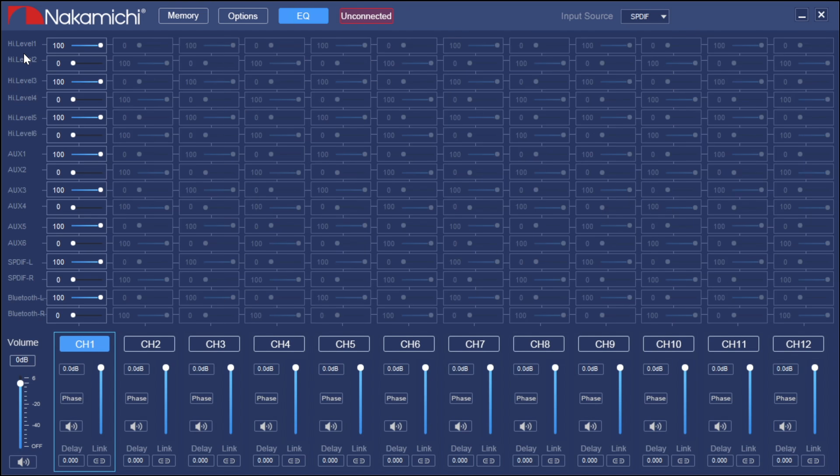The Mixer is your input-to-output selection. Across the bottom you have all 12 channels along with volume control, phase, and mute. You also have time alignment and channel linking options. On the side you'll notice it says high level 1 through 6, aux 1 through 6, SPDIF, and Bluetooth.